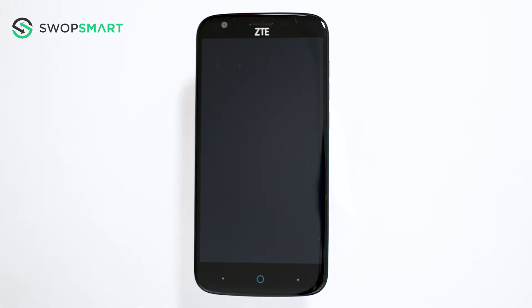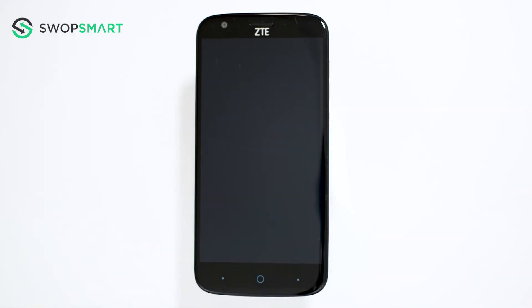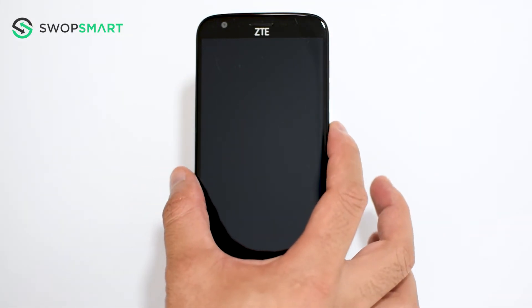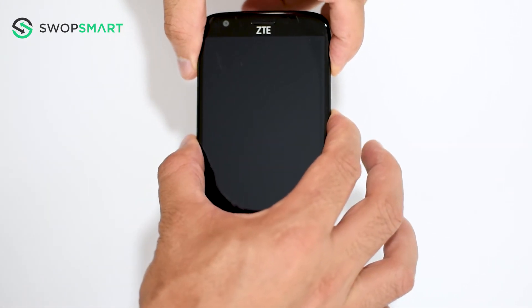Before we begin, make sure your device is powered off by pressing the power button. To hard reset your device, we will need to press the volume up button and power button. First, hold the volume up button and then the power button until the ZTE logo appears.